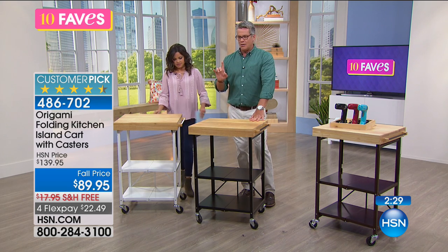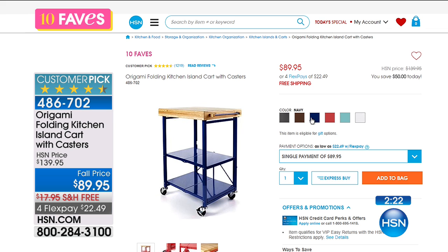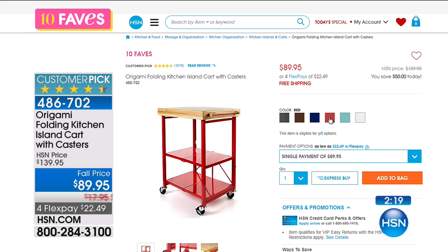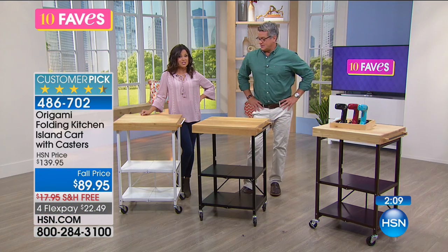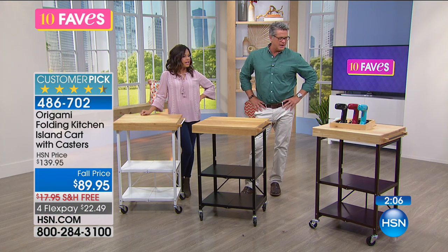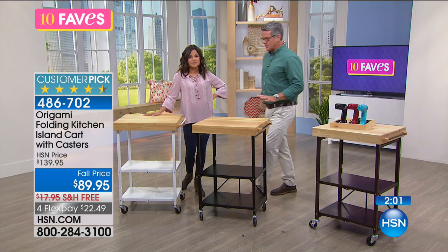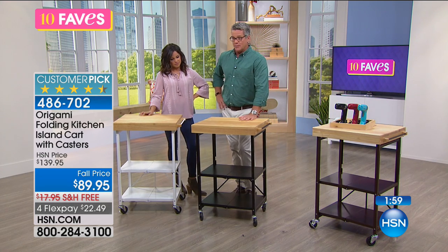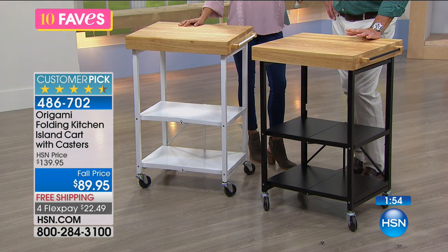What colors do we have available? We have black, bronze, navy — navy is pretty — turquoise, and white as well. I noticed free shipping on this, which is a big deal because this weighs about 30 to 35 pounds, so it's about $18 worth of shipping typically. But we're going to take care of the shipping for you, and that's $17.95 off the price in addition to the $50 off — so that's close to $70 off.